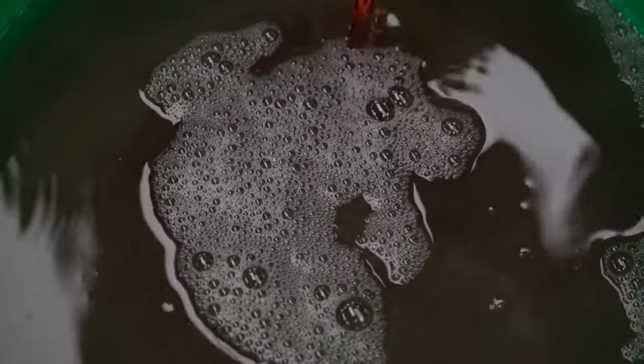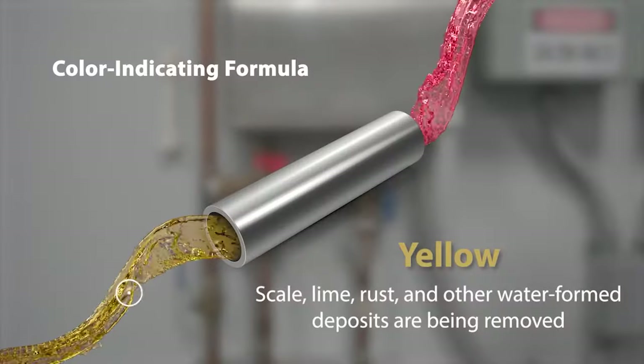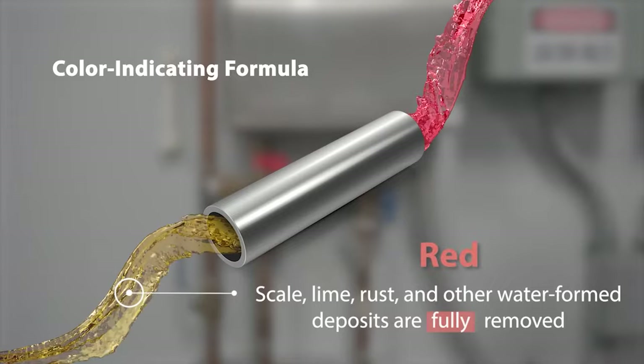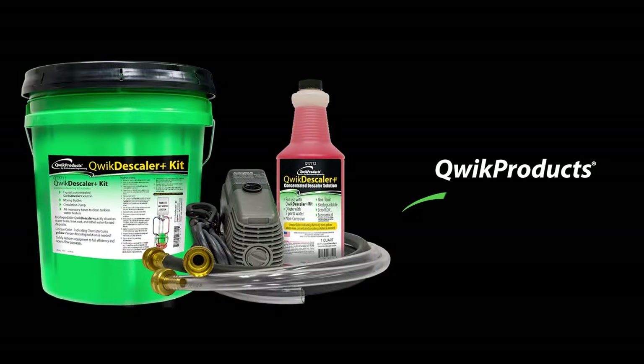This indicates that more fresh solution is needed to keep working. Continue cycling the solution until it stays red, and after a final rinse with water, return the unit to service. And that's it! That's what makes us quick!